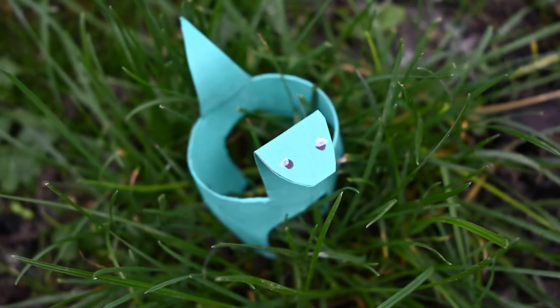Bend the front of the dinosaur to form the head, and gently shape the back of the dinosaur to form a curved tail.